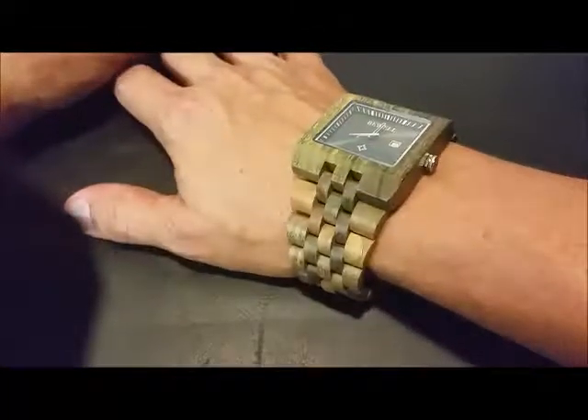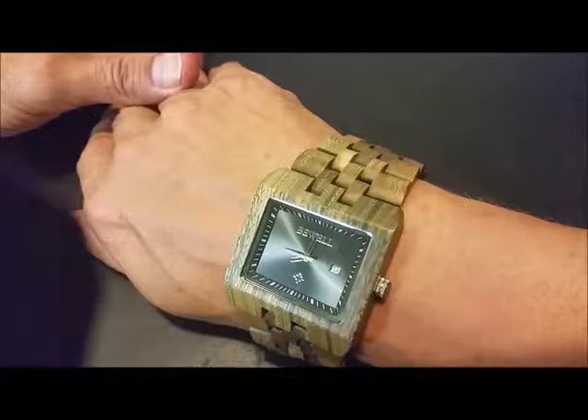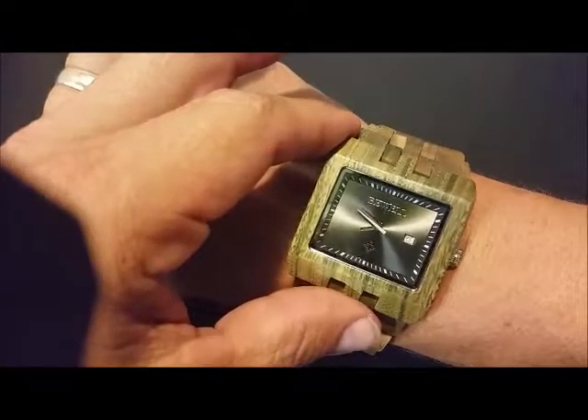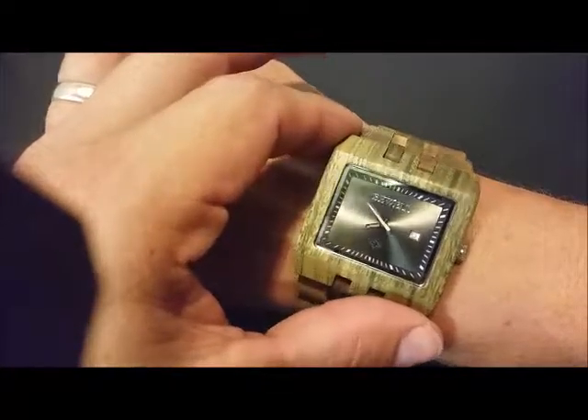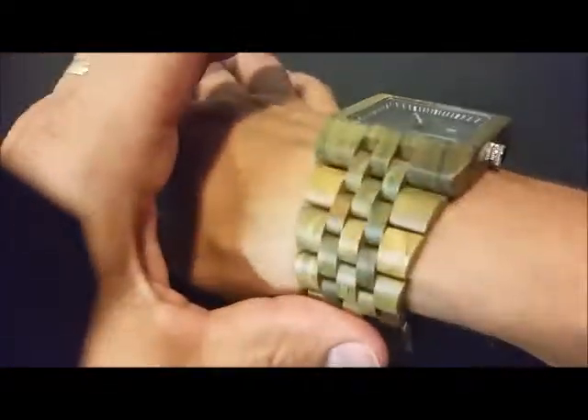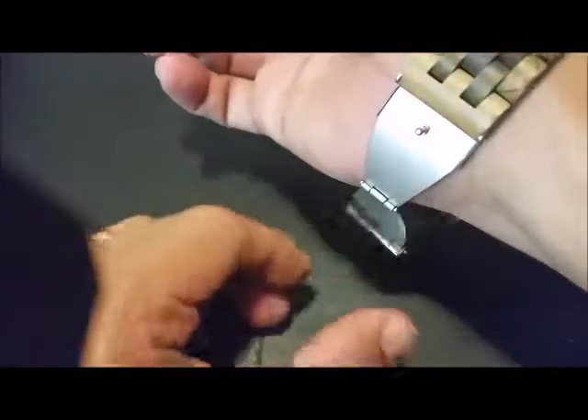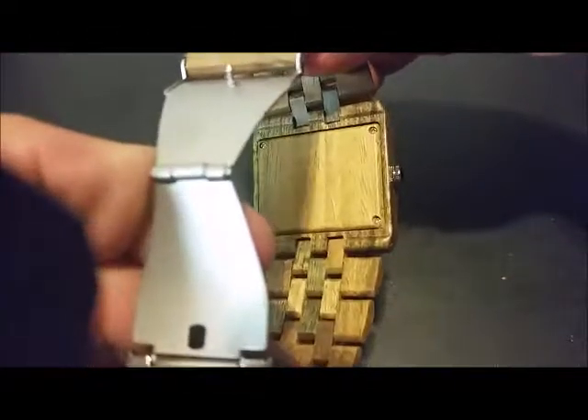Hey y'all, it's Johnny looking at my new idea shop watch. This is a sandalwood watch with Japanese quartz movement, a date window, and a nice looking face. It's a larger, wider band watch — all wood, with a stainless steel hasp being the only metal part that's going to touch you.